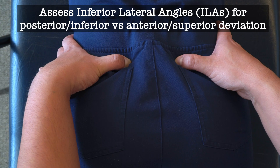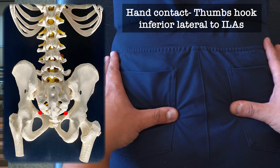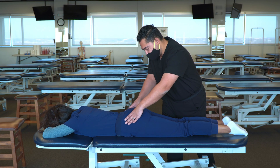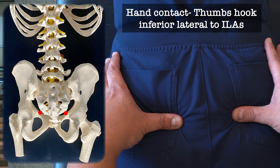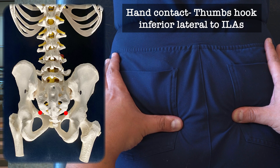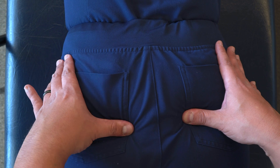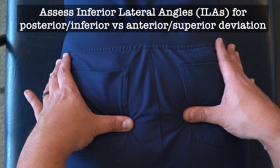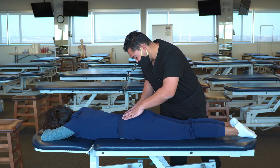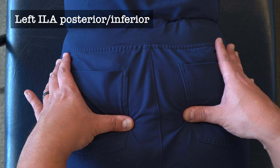Moving from the sacral sulci, I move inferiorly along the SI joints until I'm just about to drop off, then push superiorly and anteriorly to land right on the inferior lateral angles. I'm evaluating which inferior lateral angle is posterior, and I notice the left ILA is posterior and inferior.